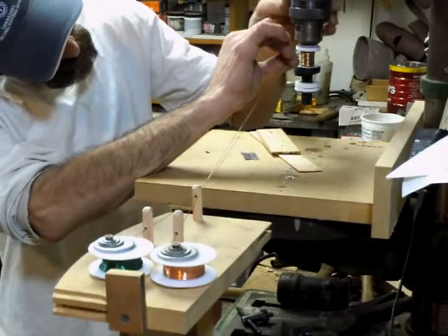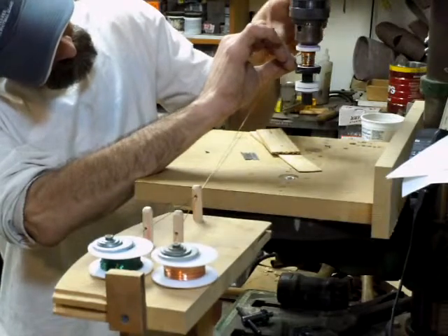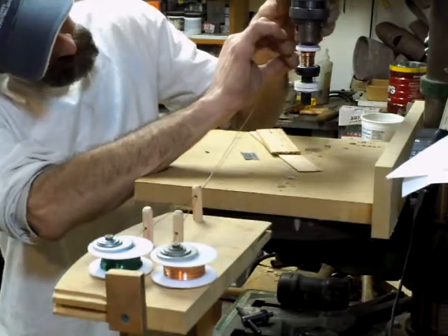Every once in a while the wires try to get separated, so I'll just back off and get them back together and keep winding.